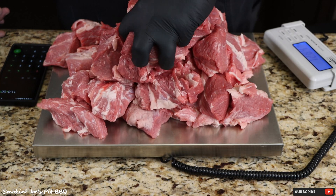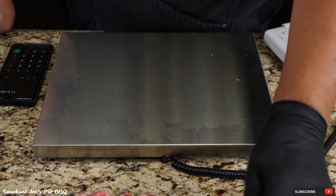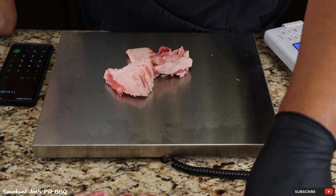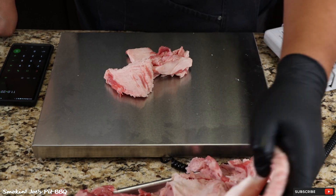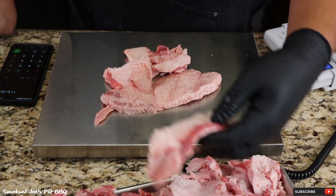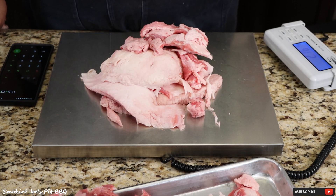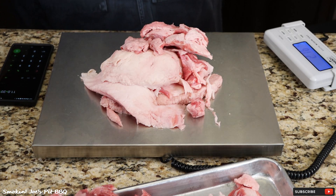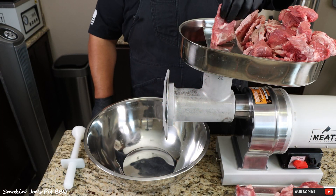Let's weigh out 2.2 pounds of fat. I want some of this hard fat — 2.2 pounds including that deckle. That's about 2.2 pounds right there. I'm going to take the fat and the meat, throw it in my freezer for about 30 minutes, let it get nice and chilled, and I'll bring you guys right back. It's been about 30 minutes — just pulled the meat out of the freezer. Let's grind this meat up.